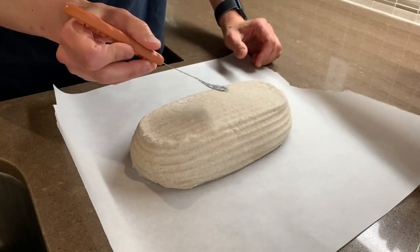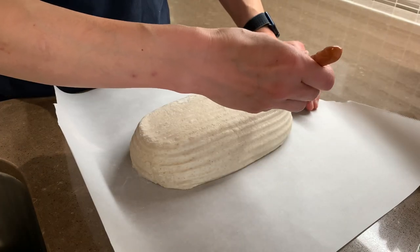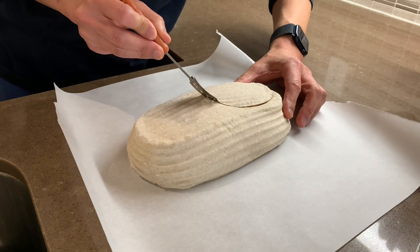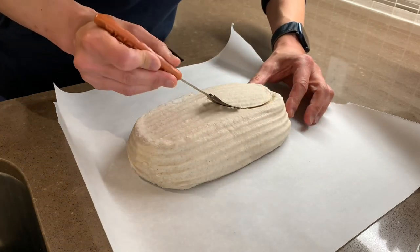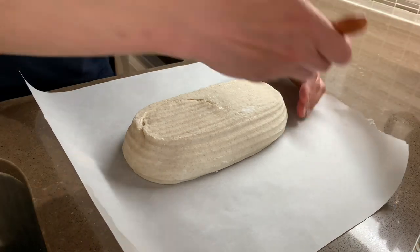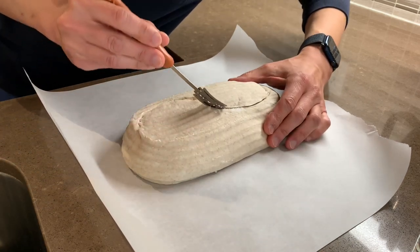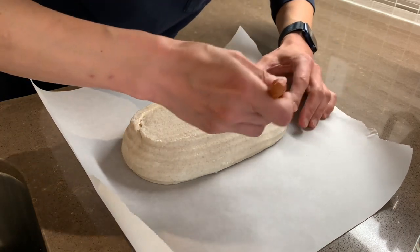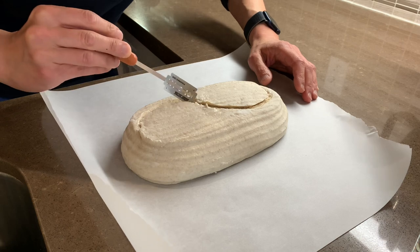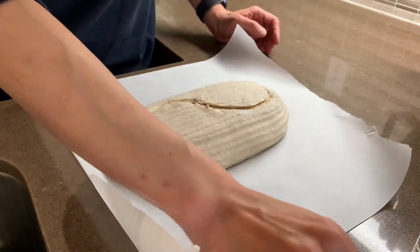I'm going to do an S-score, so I go around like that, then turn it and do another S. Hold your lame at about a 30-degree angle to the surface of the bread. Let's see if we can get a good clean cut at 30 degrees without a spin, and see if we can do another nice S. Match it up — I like to give a fairly deep cut. Good, that worked out well.